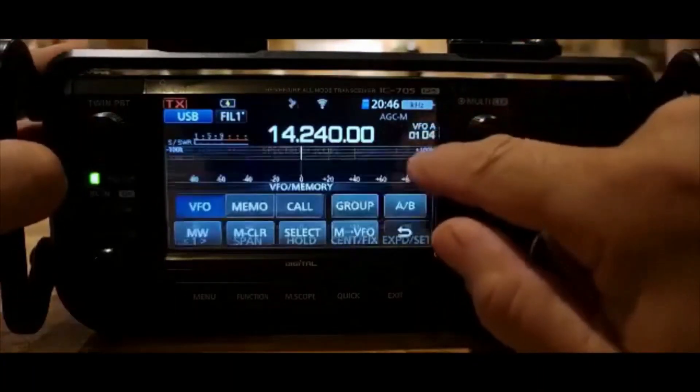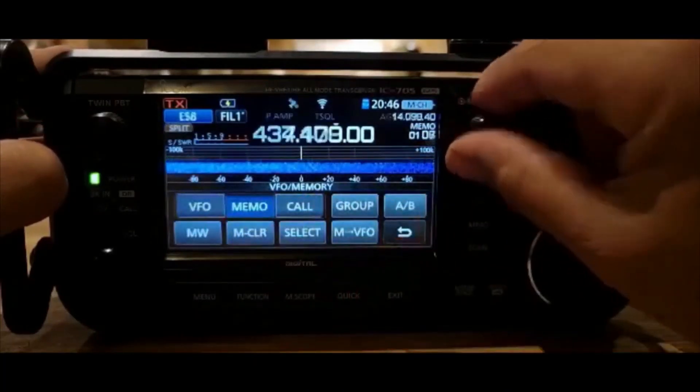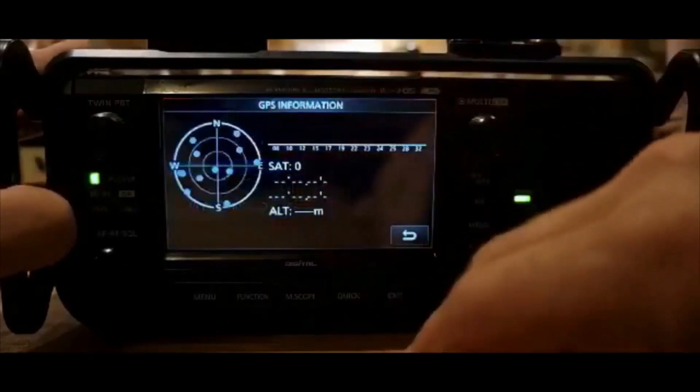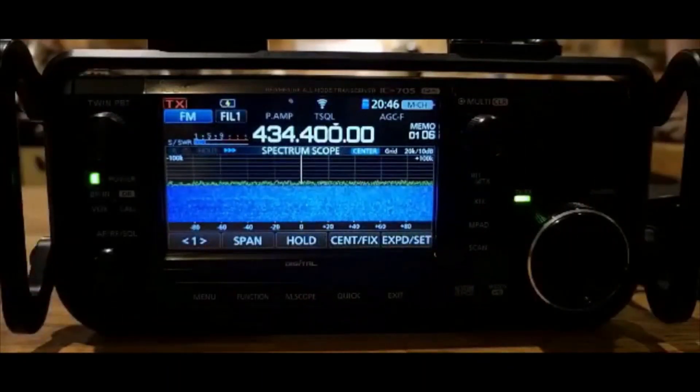There's my little logo, version 1.30 and 100 power. I wonder if it's kept my memory channels or if I have to restore them. It looks like my memory channels are all there. Everything looks fine, so that's it — that's your firmware update. Thanks for watching my channel, 73, all the best.